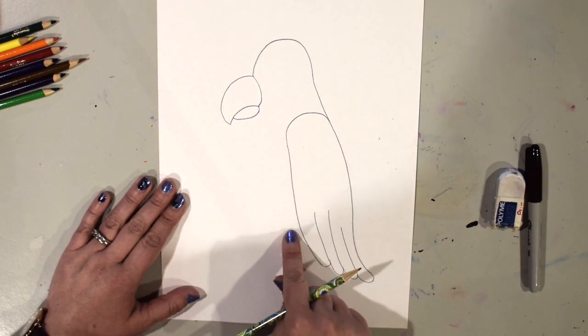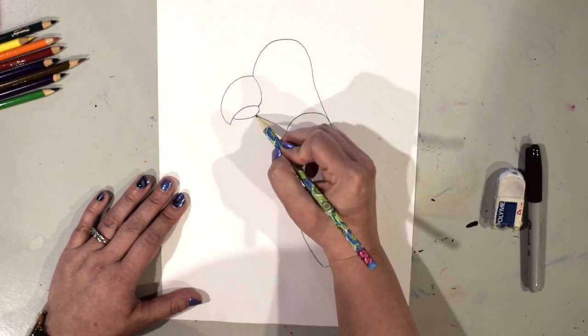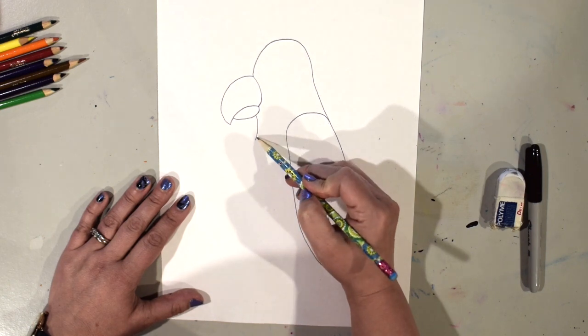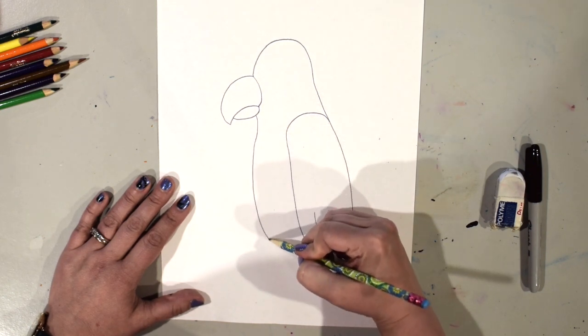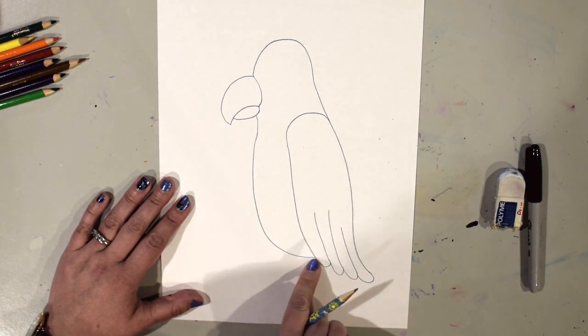Now I'm going to draw the front of the parrot's chest and belly. I'll start right here at the bottom of the beak and draw a curve that comes out, then curves back around all the way to the wing.